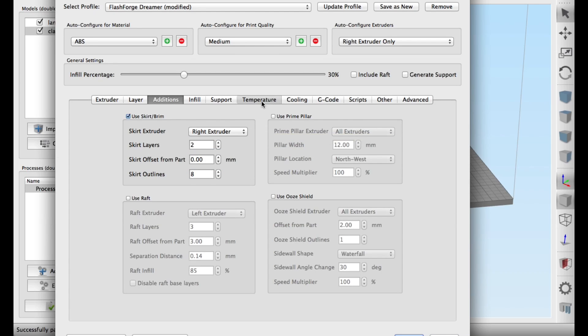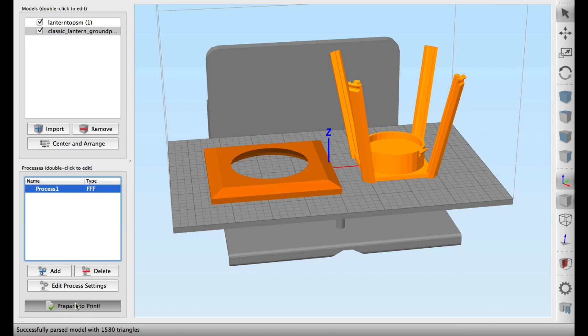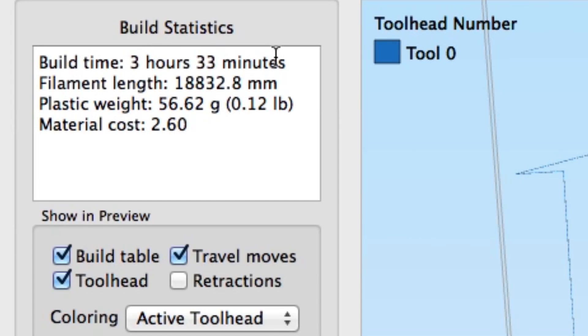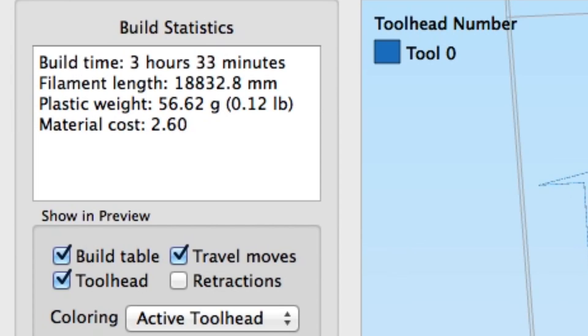The settings were two layer heights, zero offset, and eight skirt outlines. I did 230 degrees for the extruder temperature, and then it was ready to be sliced. After slicing, Simplify3D said it would take three hours and 33 minutes and 18 meters of plastic.